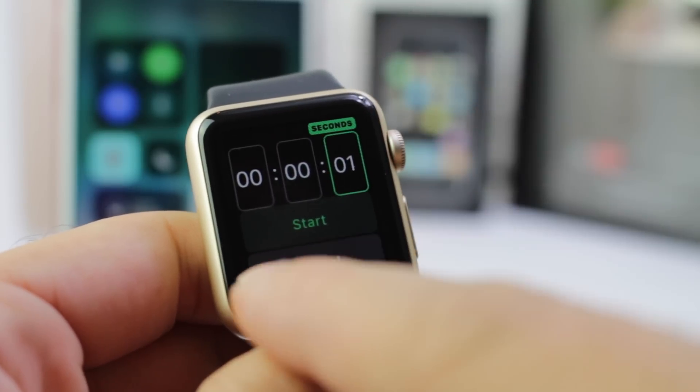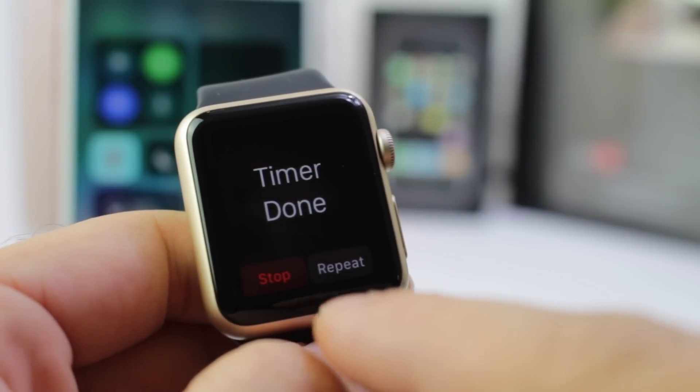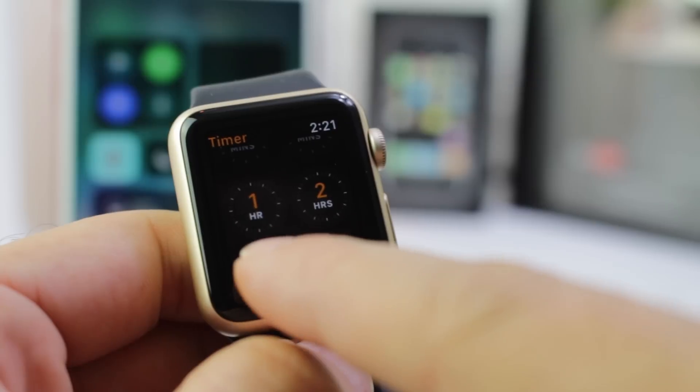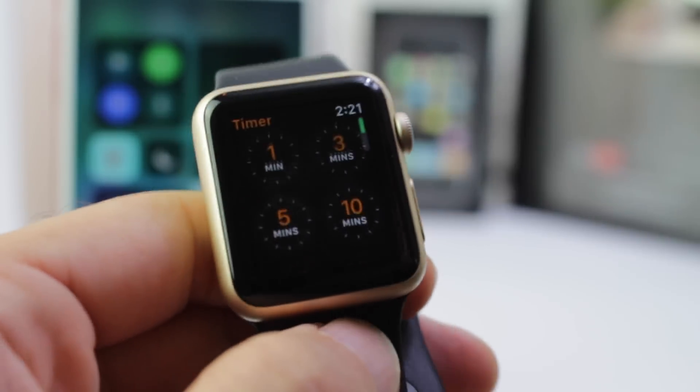You might have noticed that I talked about a repeat option for the timer — the same thing applies here for the Apple Watch. Once it's done, you can repeat the timer over and over. That option was not available before. You can set custom timers with the new option to repeat, which is very, very handy.